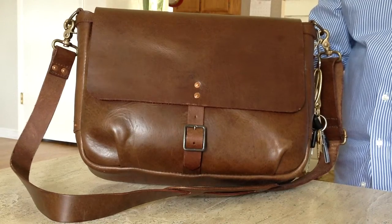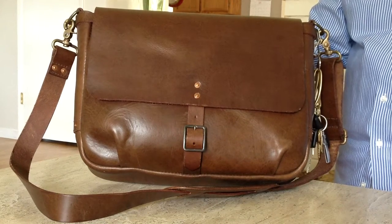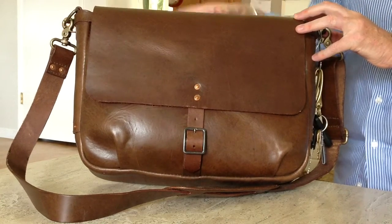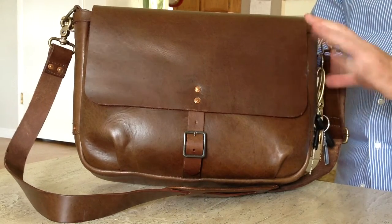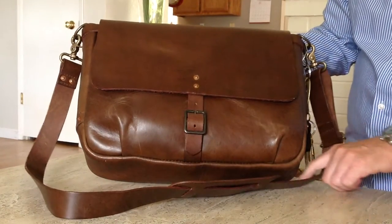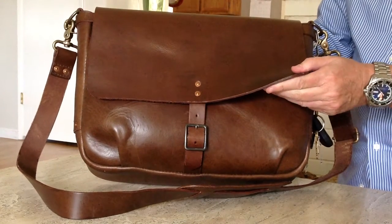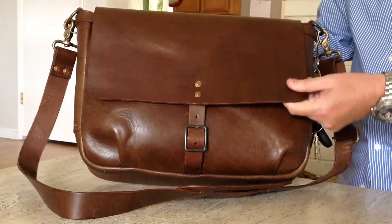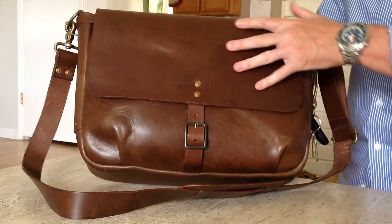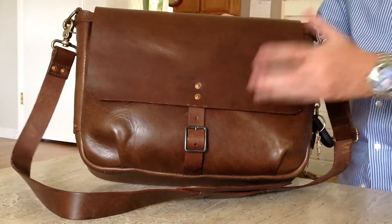It's called their Slim Mailbag. They have a regular version of the mailbag that's a little bit bigger, a little wider, and a little bit thicker from front to back. The Slim Mailbag is about 14½ inches wide, about 11 inches tall, and about 3 inches thick. It can expand a little bit due to this fold they have in the front panel. It's made from vegetable tanned leather that is very firm, about 8-ounce leather — firm and kind of stiff. It's not like chrome tanned or oil tanned leather.